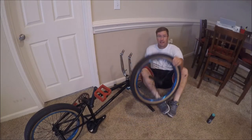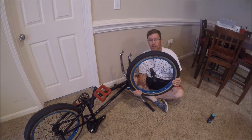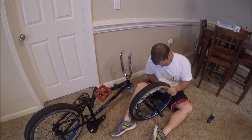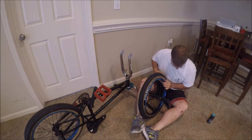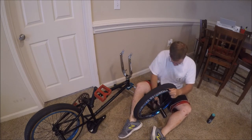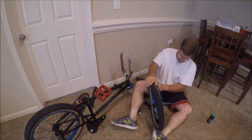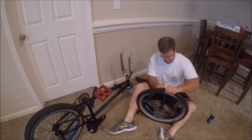So you got a flat — this sucks. You've got a flat because there's a hole in your tire. I'm going to show you a hack to prevent that hole from ruining your day. You want to take the tire off the bead, take the tube out, and get the tire all the way off — which is going to take a little bit of manhandling.